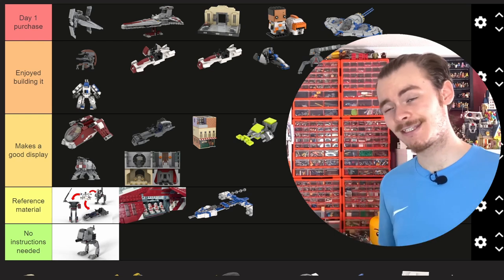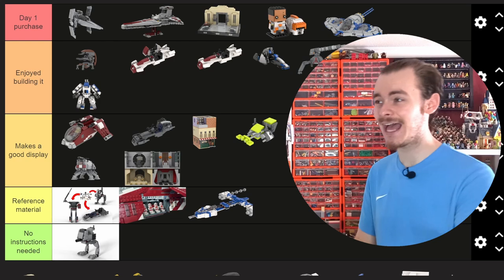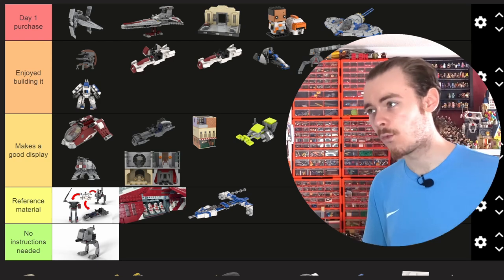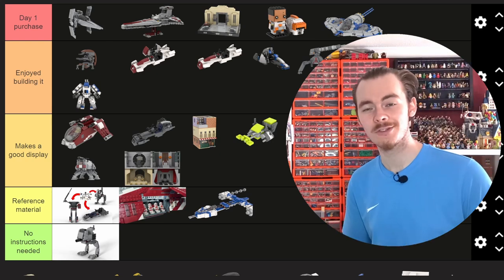Someone asked if I could give this set away for free, but on Rebrickable they don't allow you to discount MOCs lower than £1 or $1. As soon as this channel earns enough to cover the prices of the sets I use for these MOCs, all these instructions are likely going to be free. Or I'll add them to the lowest tier of the channel membership so you can access all of these for very cheap. I'm not trying to profit — I'm just trying to get a little kickback for the sets I'm buying, because LEGO is a very expensive hobby.